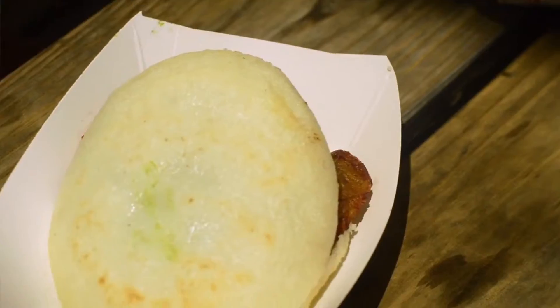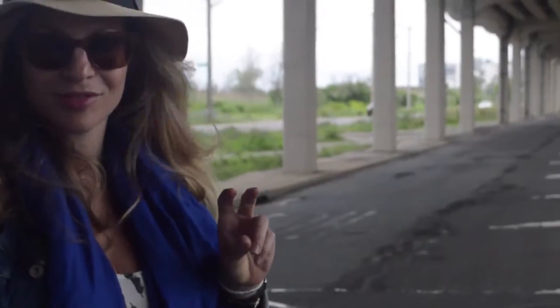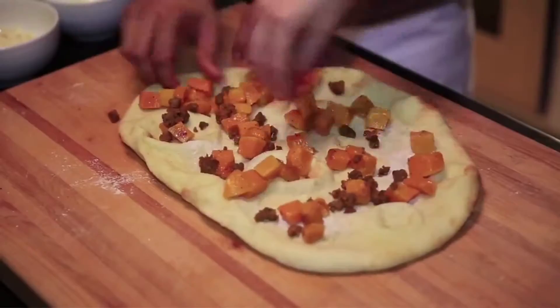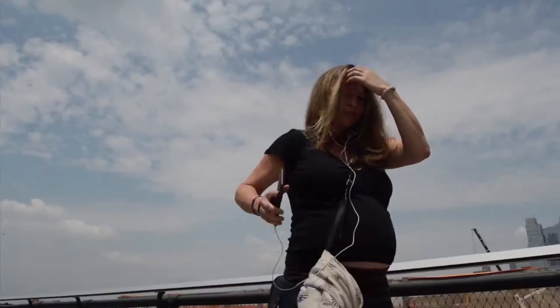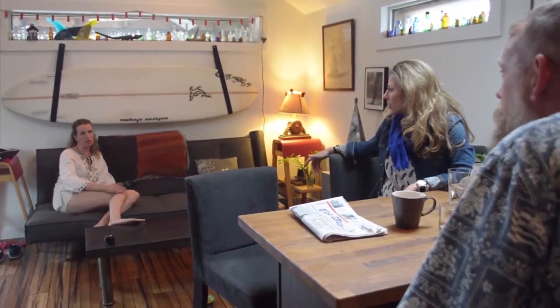Hi guys, I'm Amanda Bourne and welcome to my kitchen. Food and travel is such an important part of my life. So when I'm exploring, I'm constantly inspired by the culture, the community, but most importantly the food and the cuisine I'm trying along the way. My favorite thing to do is come back into the kitchen and recreate my favorite dishes, and of course add my little twist. It is such an awesome way to share your journeys and your adventures with your family and friends, and that is exactly what we're going to do today.